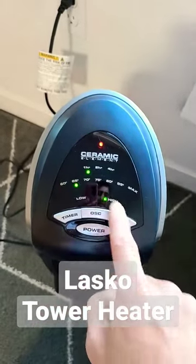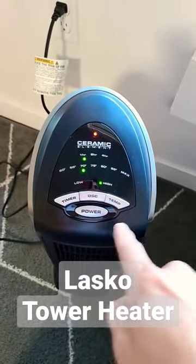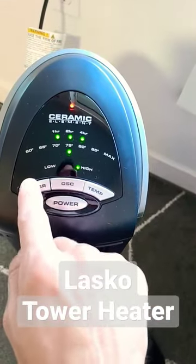The temperature range goes from 60 degrees up to 85 degrees Fahrenheit and so on. You can oscillate — it will start turning — and if you want to stop oscillating, just tap it one time. You can also set a timer up to seven hours.